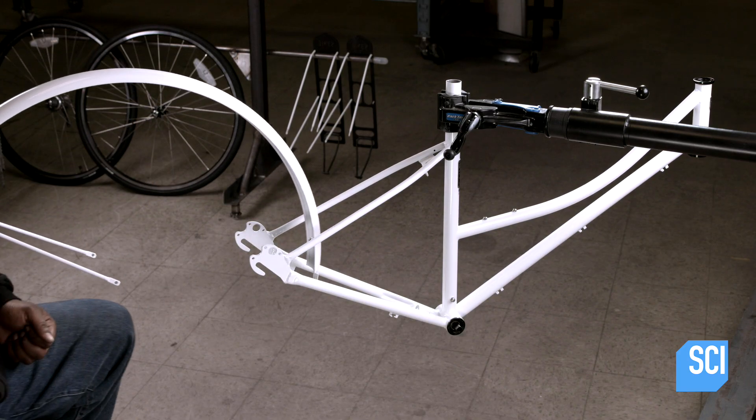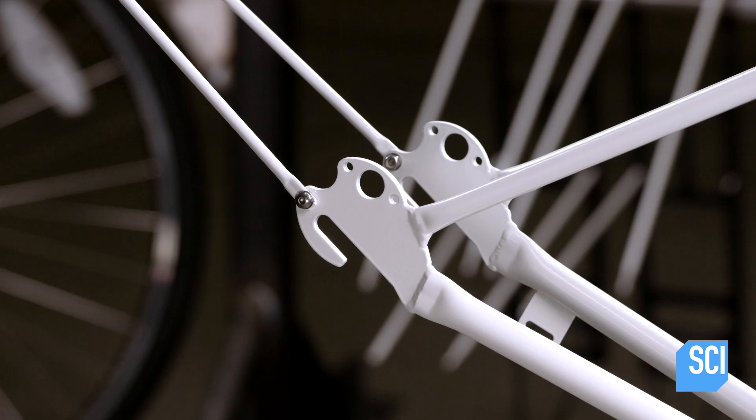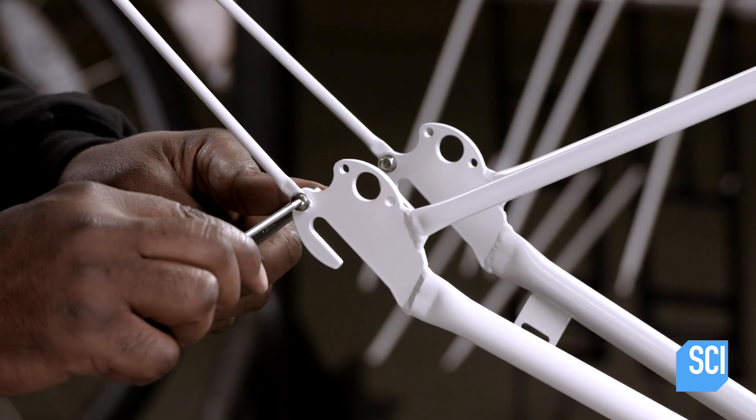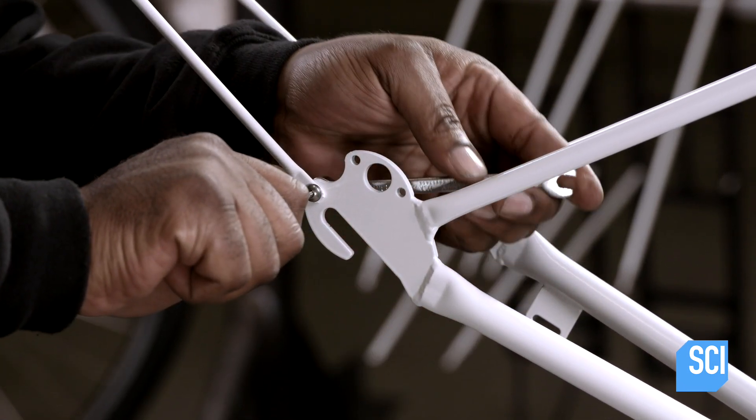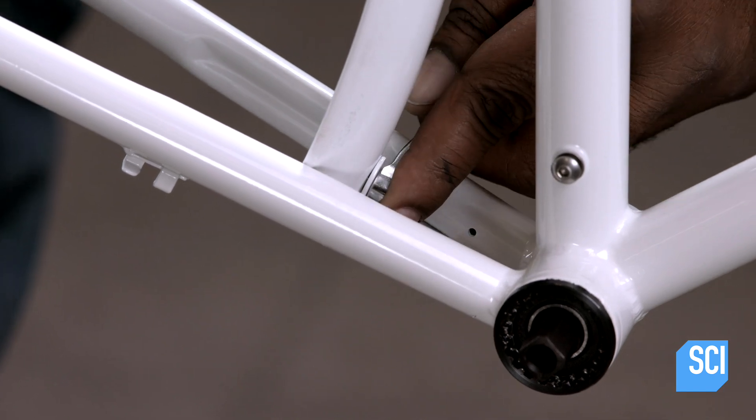The bike's fenders are made of sheet steel that's shaped with pressure-applying rollers. The rear fender attaches to the rear dropout and a fender mounts at two other locations on the frame's rear triangle.